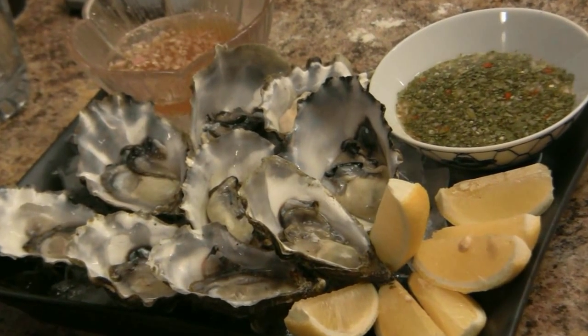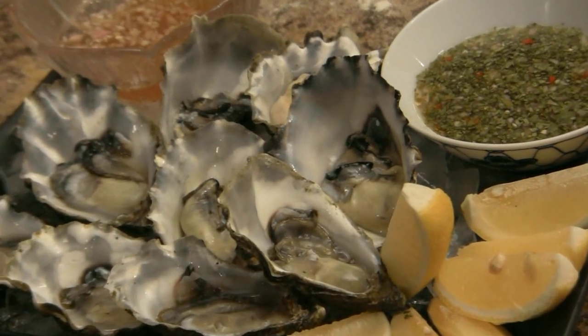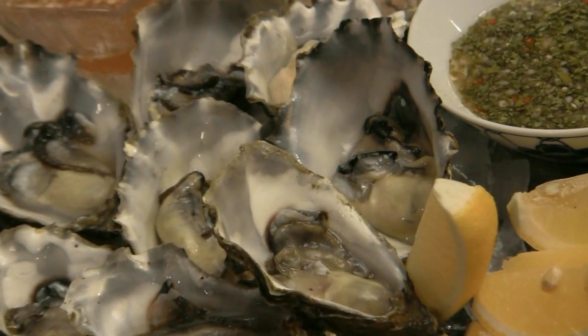Rest these overnight, and then just before the party the next day shuck your oysters. Arrange them on a bed of crushed ice with the accoutrements and let the hedonism begin. This is the classic mignonette, and this is the Asian mignonette.